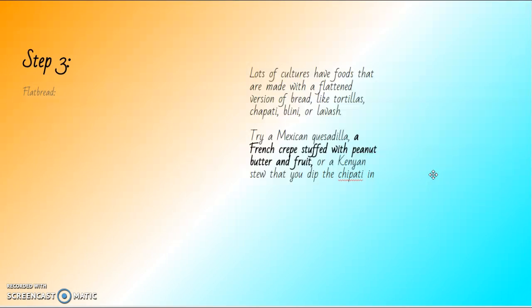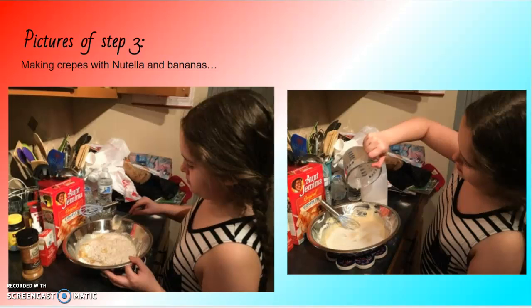Step three: flatbread. Lots of cultures have foods made with a flattened version of bread, like tortillas, chapati, or lavash. You can try a Mexican quesadilla, a French crepe stuffed with peanut butter and fruit, or a Kenyan stew that you dip with chapati. For step three I made crepes with Nutella and bananas.